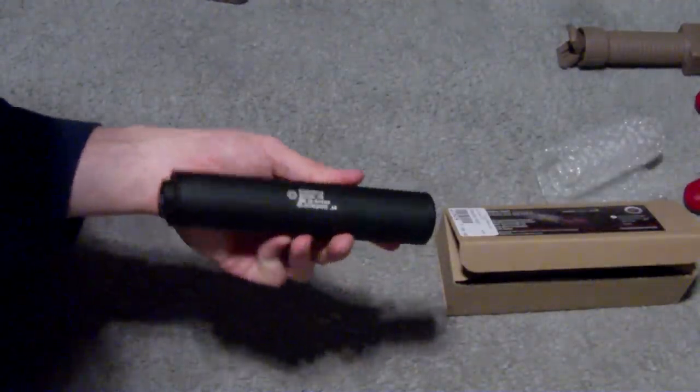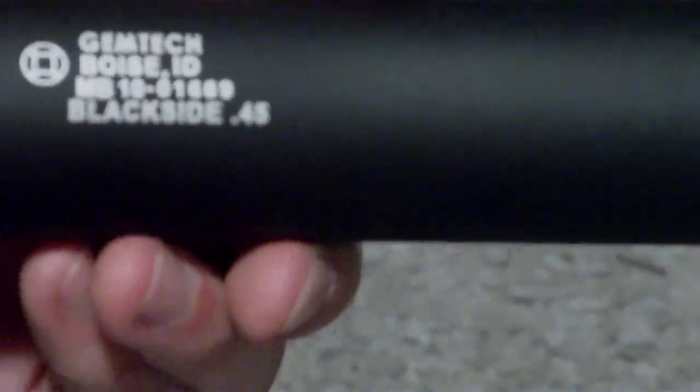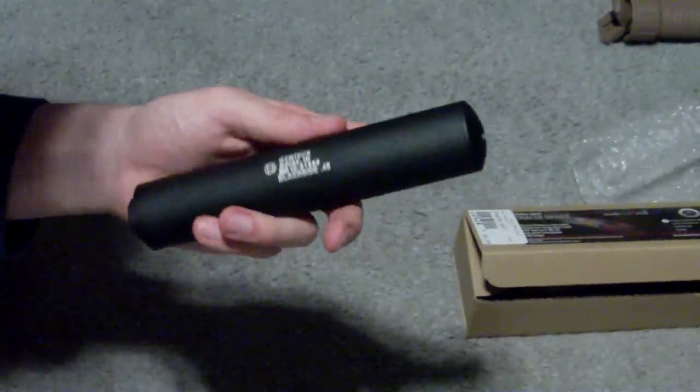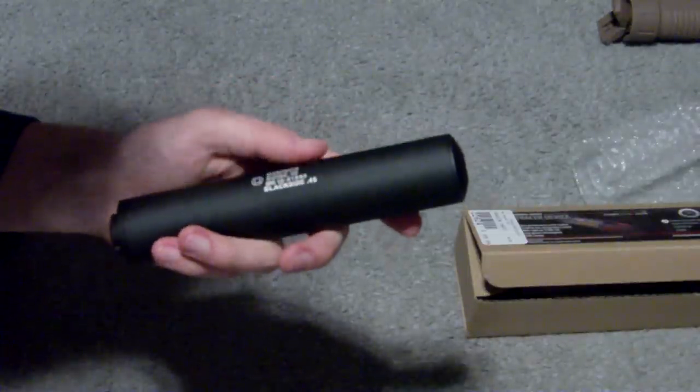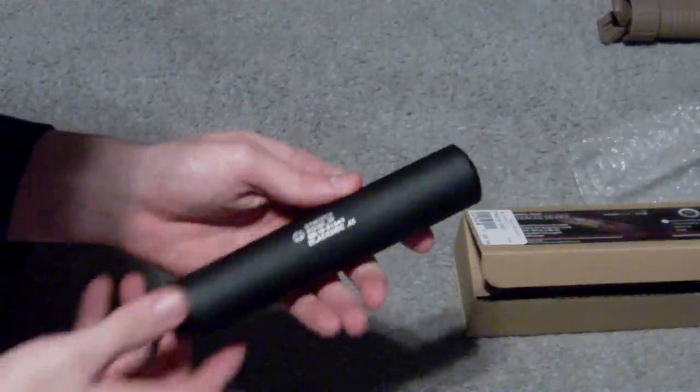Here's the tracer unit itself. As you can see, it says right on there: Gemtech, Boise, Idaho. It's a very nice matte black finish. The lettering almost appears to be a titanium, almost silvery color — not white, not silver, not gray. It's kind of a mix in between.